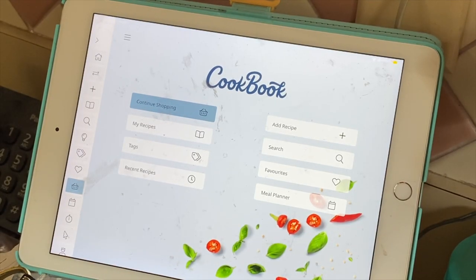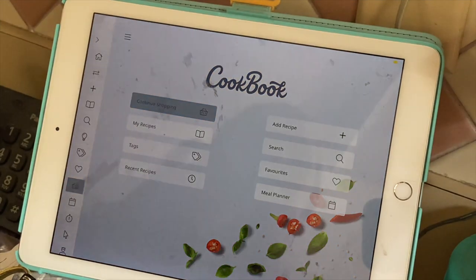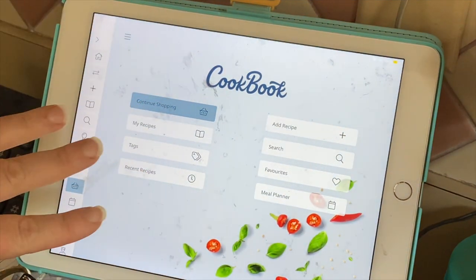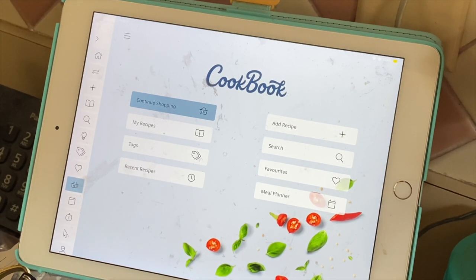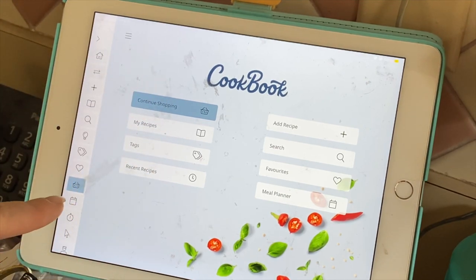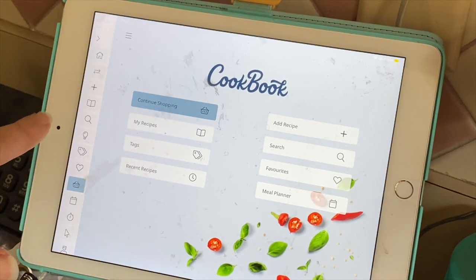While I'm waiting for the oven to preheat, I'm going to show you guys my cookbook app — link below. It is an online digital cookbook that I absolutely love. I can import any recipe I find online by copying the link and importing it right into the cookbook, or if I have a hard paperback cookbook, I can take pictures of it and import it in here, and it just populates everything.